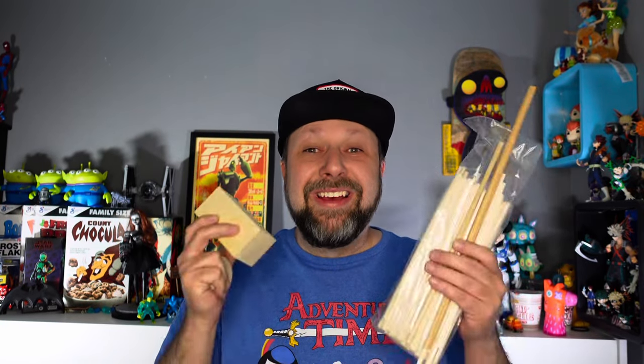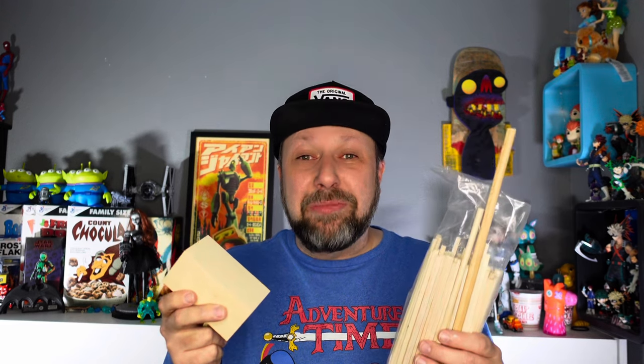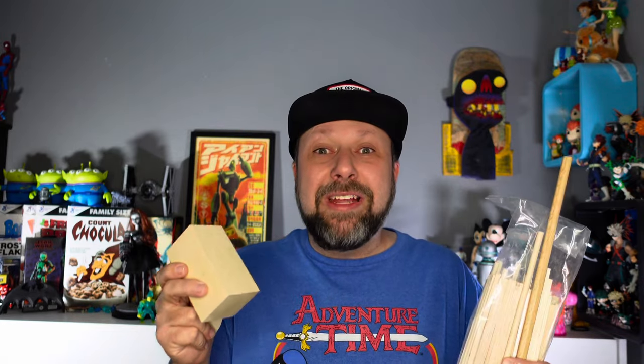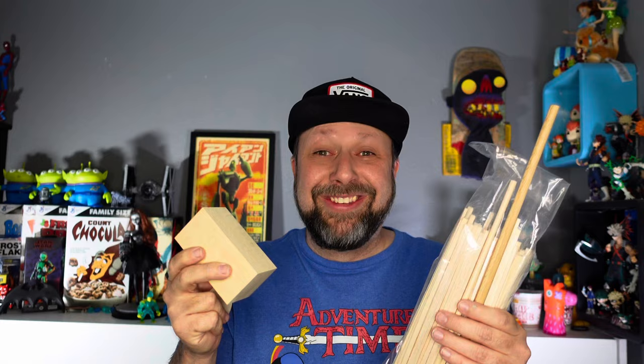Hey Ray, Dave here. Hope you're having an awesome day. I've got a really fun build this week. I've got some wood bits here and I want to try and challenge myself to make a wooden robot completely out of wood. That's right — no Gundam parts, no plastic greeblies, no guitar strings, no Final Faction parts, no lids, no containers, just wood. 100% wood. So I don't know, let's try it.